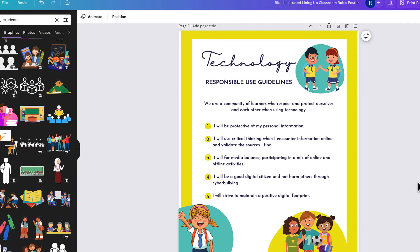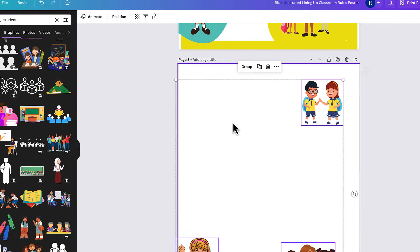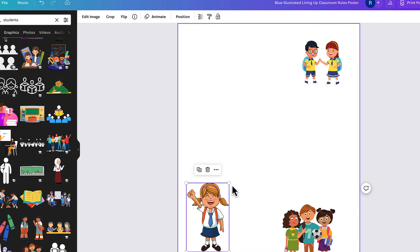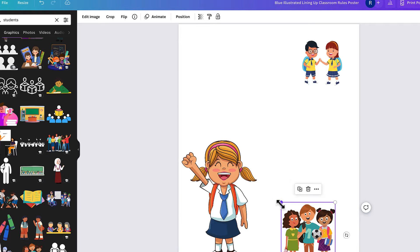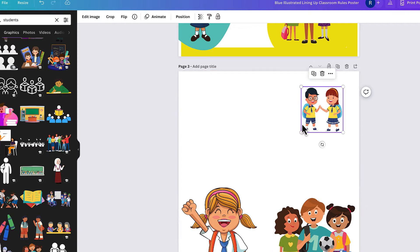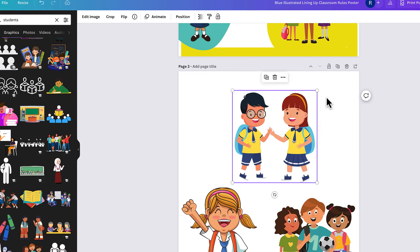The first thing you have to do is take all of the characters that you want to customize and copy them. Next, we're going to create a new page and paste those images on the page. Now I'm going to line them up and make them a little bit bigger, but I don't want to overlap them or make it difficult to break apart, because we are going to be cropping this image after we edit it.